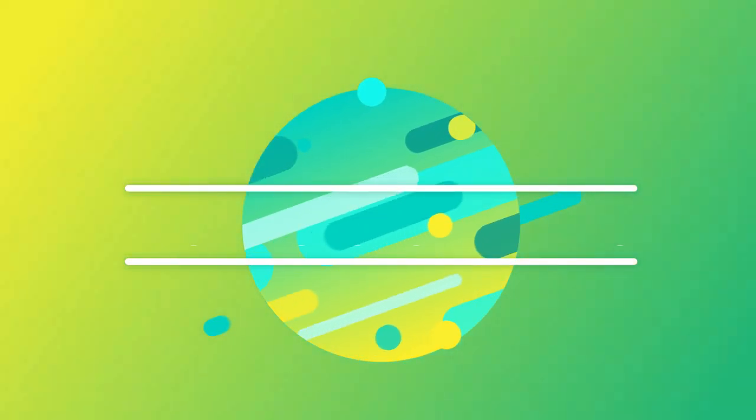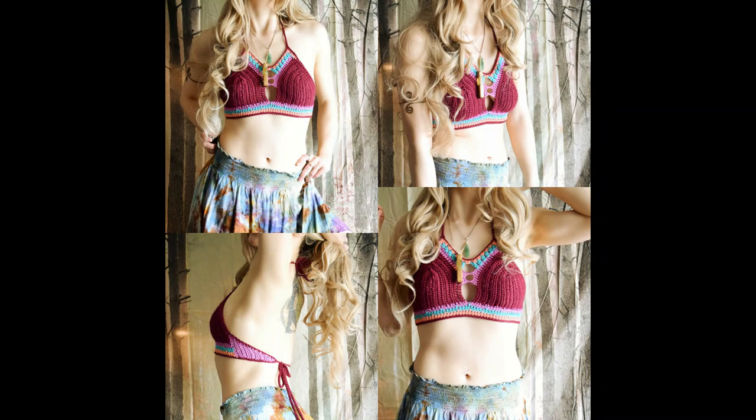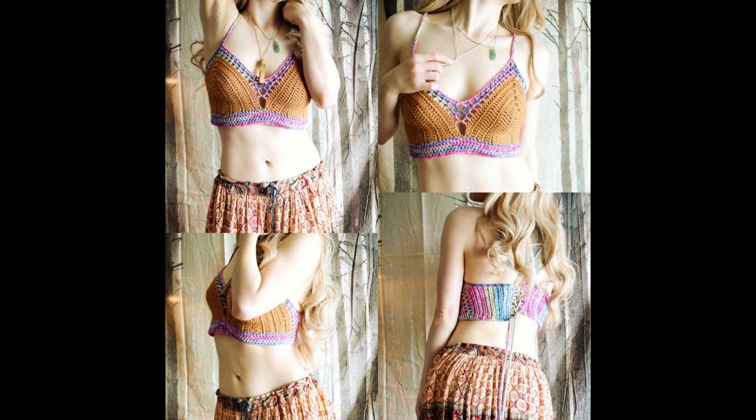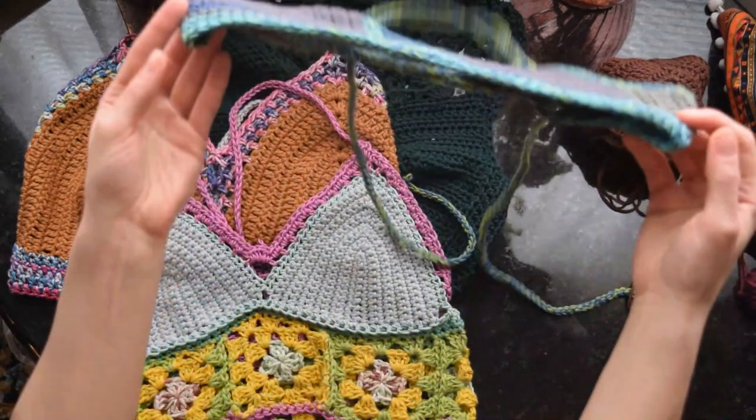Hi and welcome to part two of the basic bikini cup tutorial. This crochet tutorial is supplementary to a post on my blog, which has a ton of information and written patterns. There's a part one video where I show how to make the teal bikini cup shown in a halter top on screen. For this second video I just filmed myself making this particular top, and I just wanted to do a little demo of how I create these pretty much from scratch in my head.